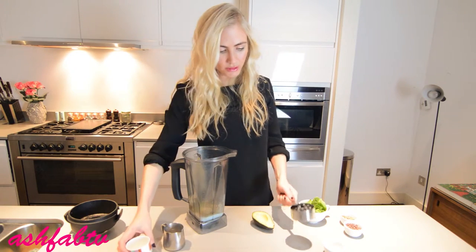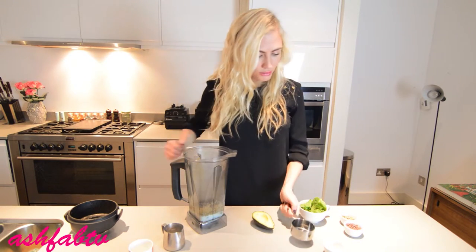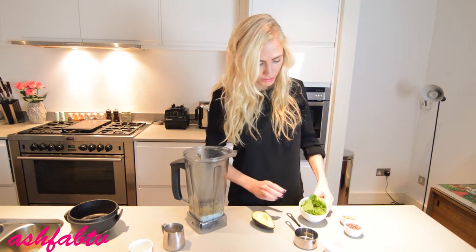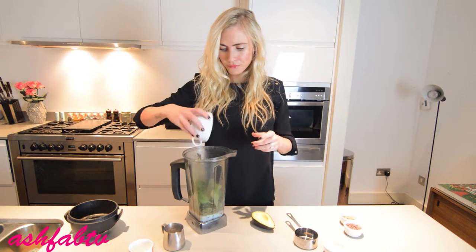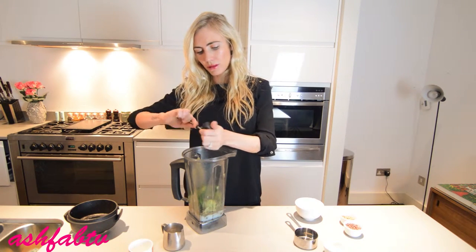Now if you eat this for 14 days, you really will see a huge difference in your skin tone and complexion. Now if you're making this for two people, just double up the ingredients.